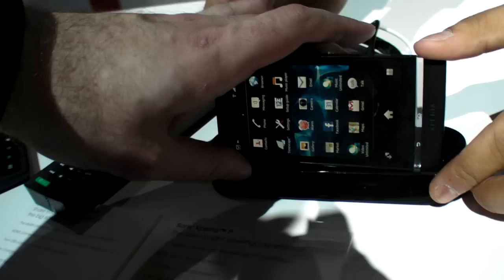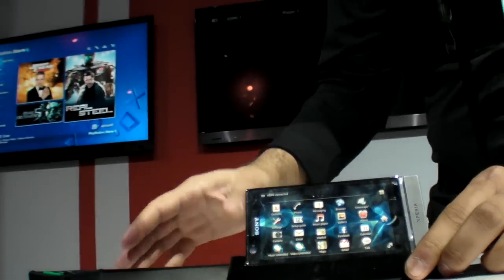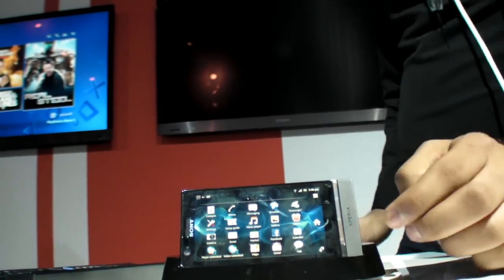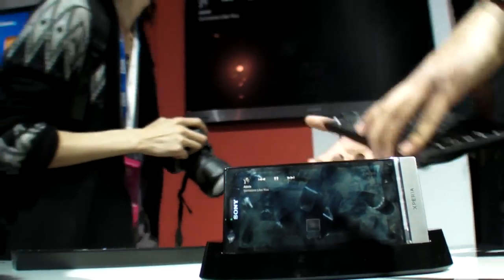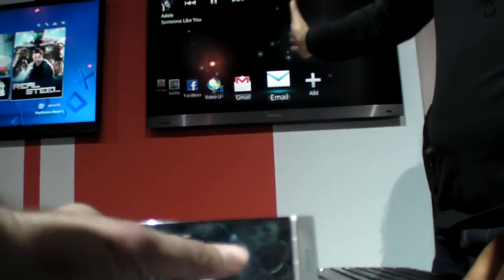So once you put it in a dock and it's connected to the dock, then it becomes a Google TV — it turns your TV into a smart TV. So this works. Then it goes into your TV launcher. So basically, what you see on your screen here, you'll see on your TV.